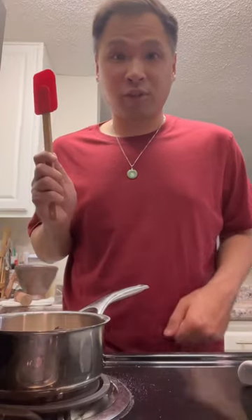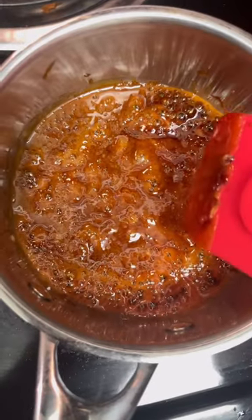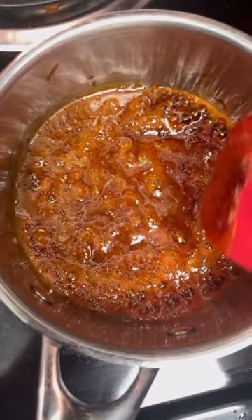BOMB! Put the palm sugar in. Once the sugar starts melting, you can start stirring. Stir until it's fully melted. Your caramel should look like this when it's fully melted.